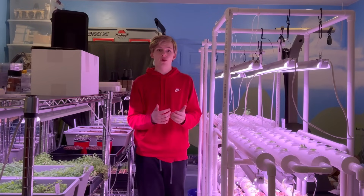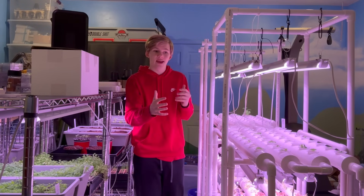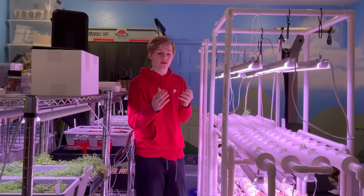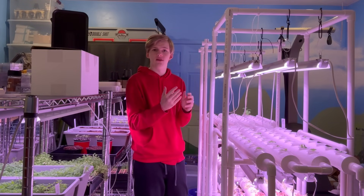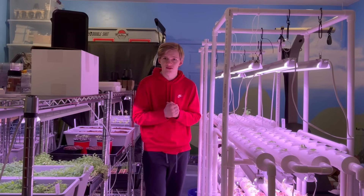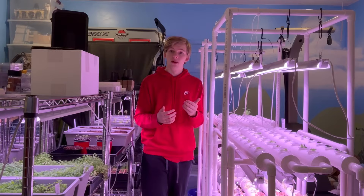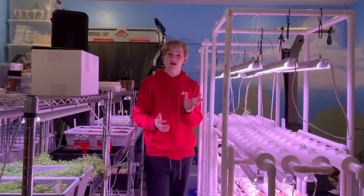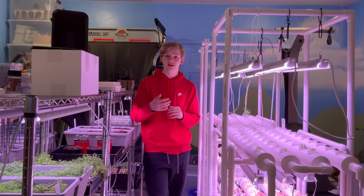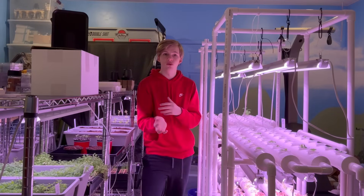Goldfish and koi are also very good waste producers, which can be good or bad. If you get too many fish and the system can't handle that much waste, it could be a big problem. But if you only have a few fish, it's great for the plants and the biofilter won't be working as hard, putting less stress on the system. I got 15 goldfish but I'd recommend about 8 for this size setup. Goldfish is also a great cheap startup option.